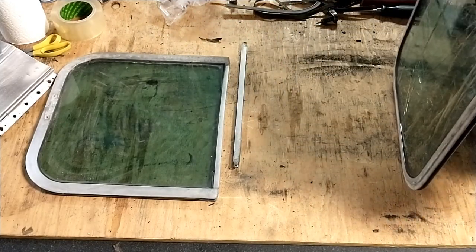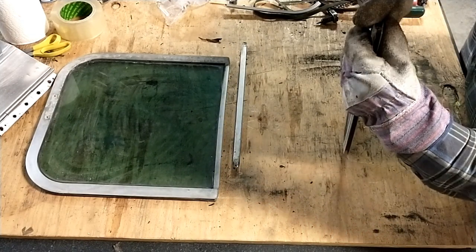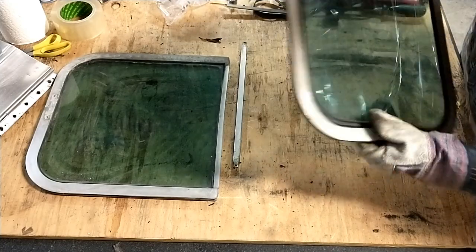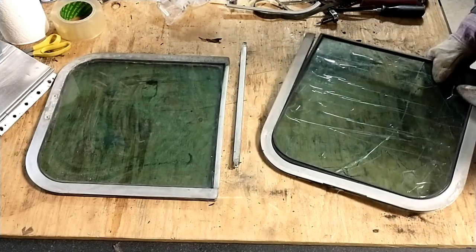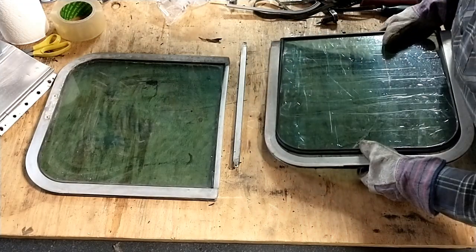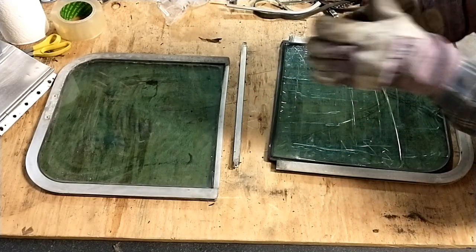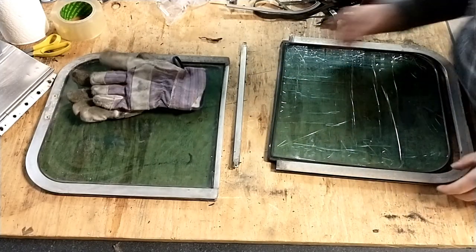I should be able to slide this — oh, look at that. I just gently pull away on the outer extrusions because it's aluminum, it'll flex. I put gloves on just in case, but it doesn't look like I needed to.